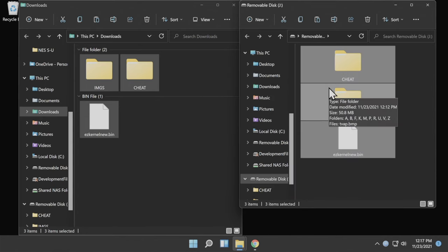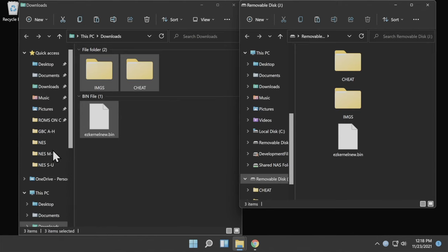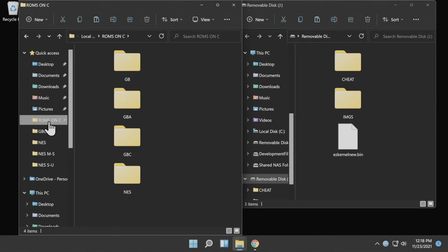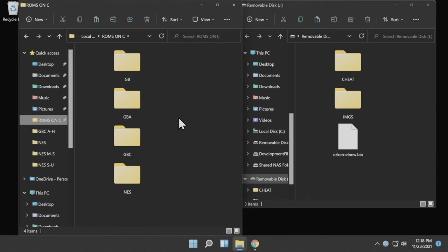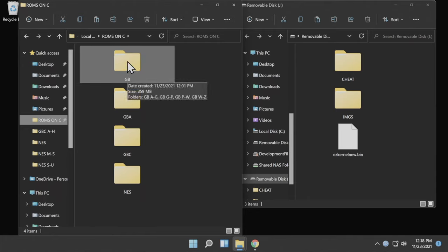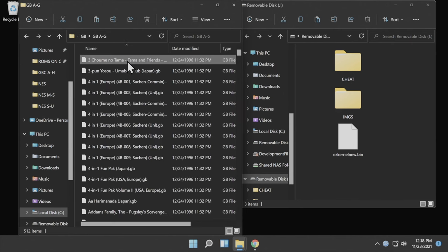We need to take a moment to look at ROM management on your microSD card, especially if you have large volumes of games. I already have all four systems' ROMs pre-staged in a ROMs folder on the root of drive C, with subfolders labeled GB for Game Boy, GBA for Game Boy Advance, GBC for Game Boy Color, and NES. It's how you manage content inside these folders that makes the difference. If you're using a card formatted in FAT32 — which a 16GB card would be — you'll need to split your ROMs into subfolders of no more than 512 files each.